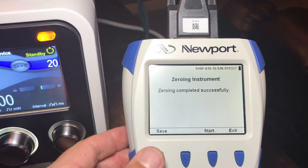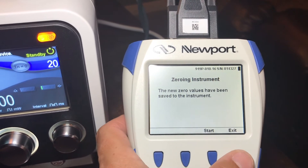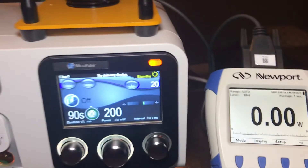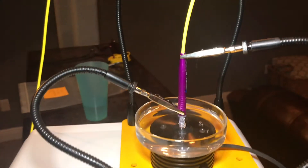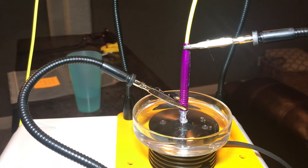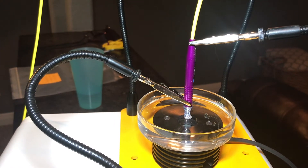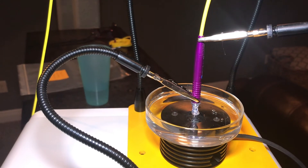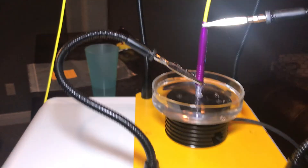So that's completed. Push save, then push exit and exit, and we are ready to go. The fiber is positioned in my rig directly over the center of the sensor and it is submerged in the denatured water, so this will give us the most accurate readings that we can have.